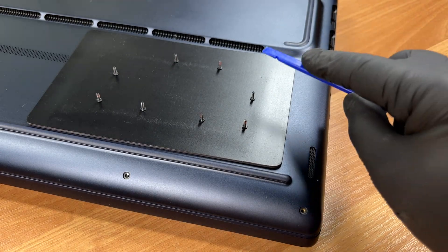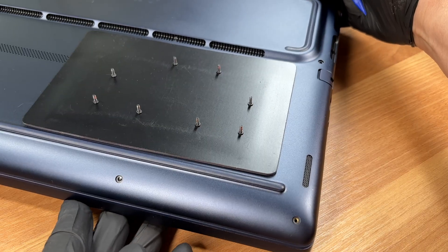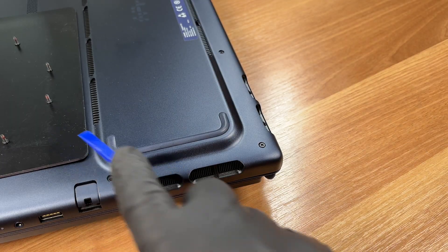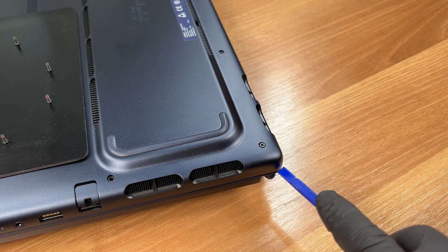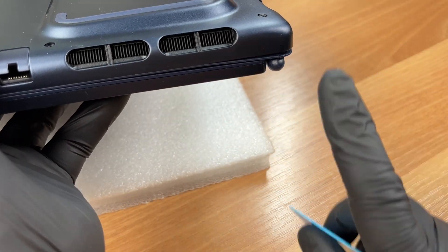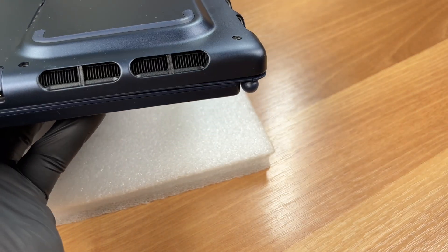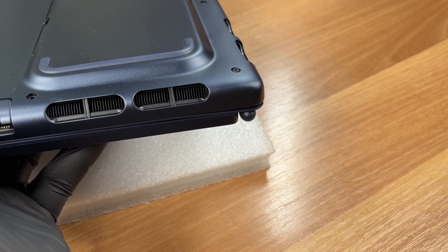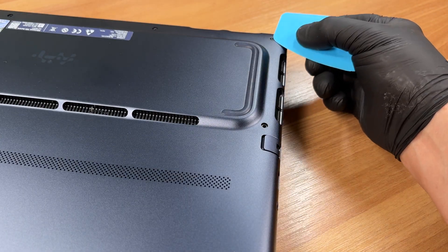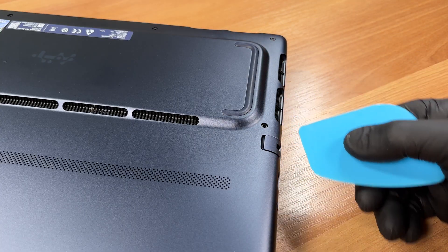Here is the location of those captive screws — be very careful here. The radiators are located right behind these gaps, so do not push your prying tool inside. You can see the radiator fins here; your tool should only work on the edge clips and must not go deep into the chassis.